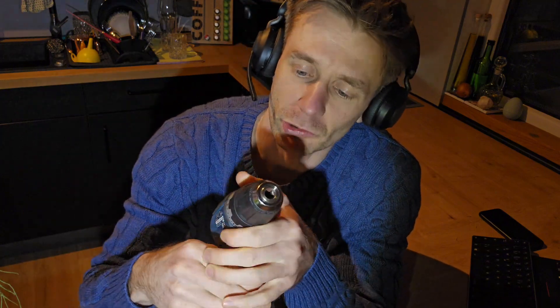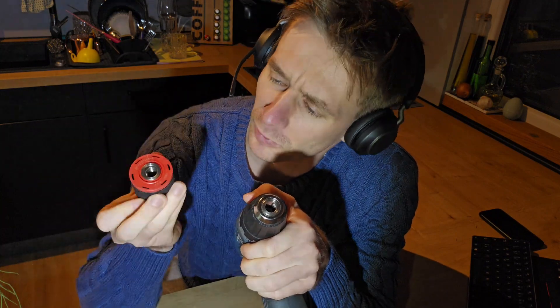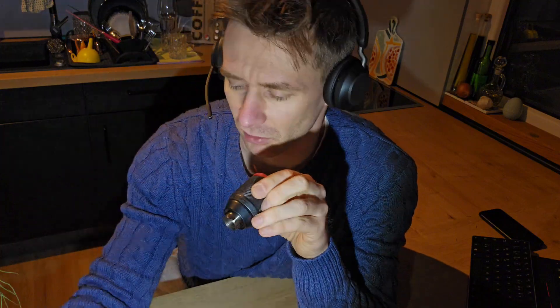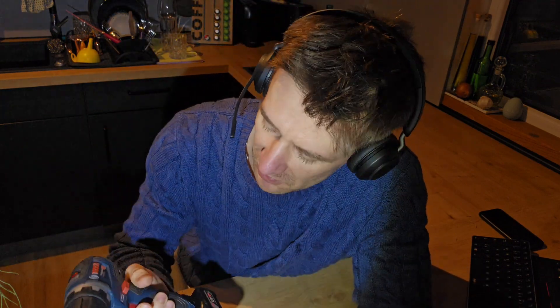So what I'm trying to do is exchange the chuck against this one from Metabo. It's a 13mm chuck or a half inch chuck, so in the future I will have no problem with all my 13mm shafts. This little machine here actually has enough power for the bigger drill bits.